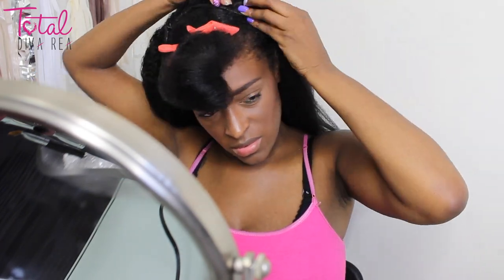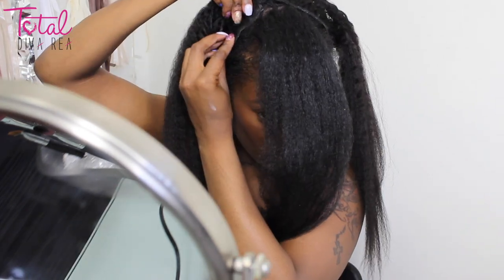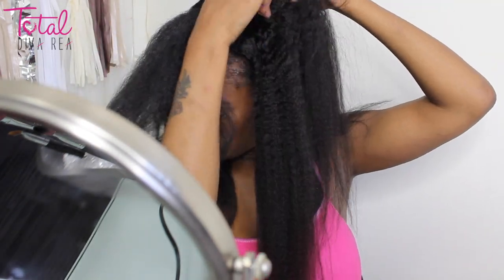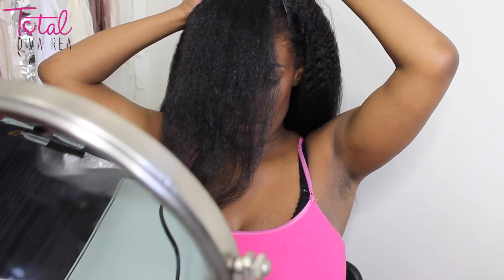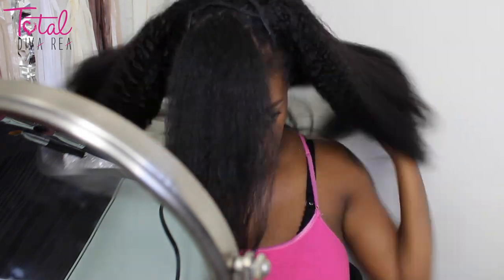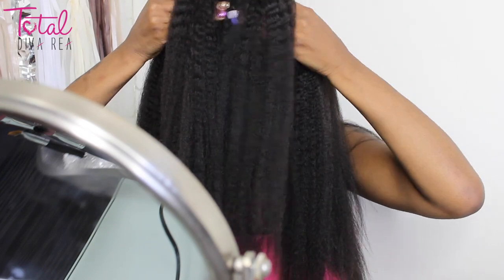They're really easy to install. Before I install them, I just unclip them all so I can move a little bit faster, and then I just go in and clip them where I see fit. I'm pretty much doing this as if I was going to do a U-part wig or something. That's how much hair it is — you can literally use this one set of clip-ins and do your entire head, which is what I did.